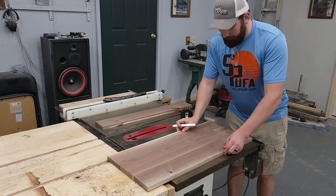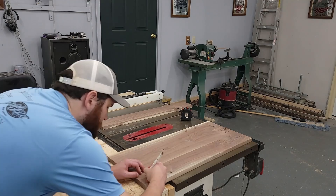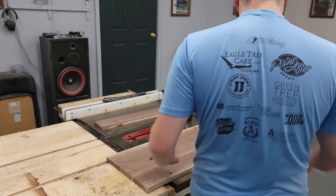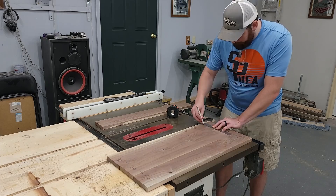I laid out all the boards, looking at the grain and making sure to alternate it while still having a pattern I liked. Then I came through on each board and labeled them one through three so that when I take them apart I can easily put them back with the grain in the right order. I also knew I'd have to cut some of these in half for the hidden pop-up drawer, so I wanted to make sure I labeled both sides. With everything lined up, I also got my marks between boards so I'd know exactly where to drill for the alignment dowels.